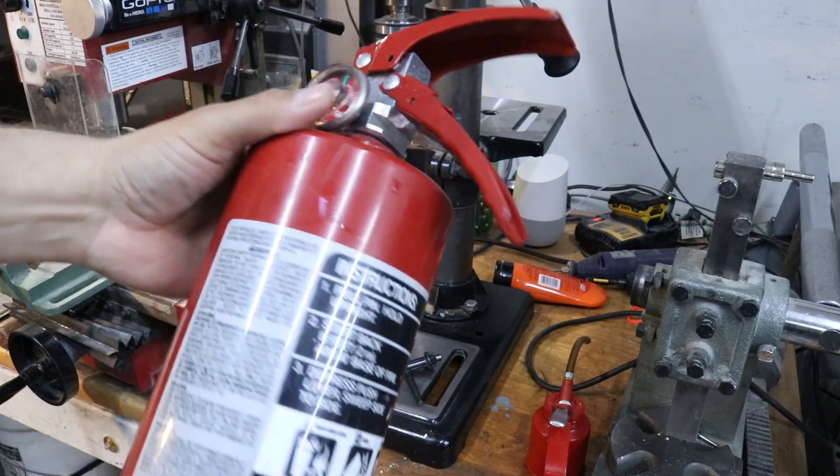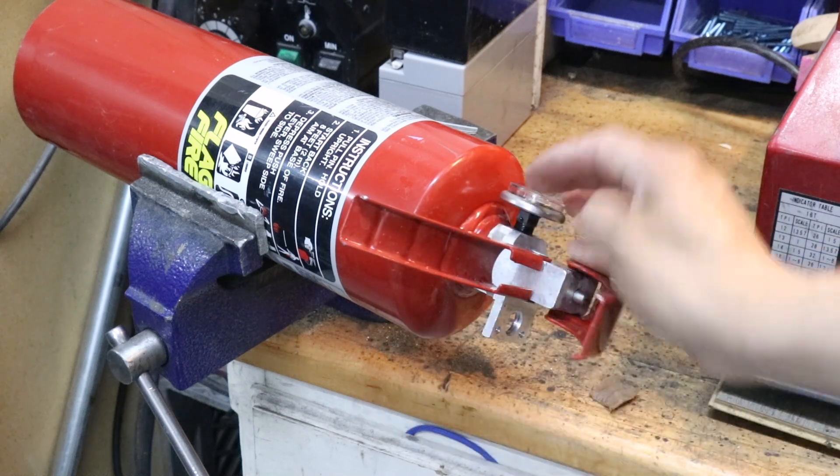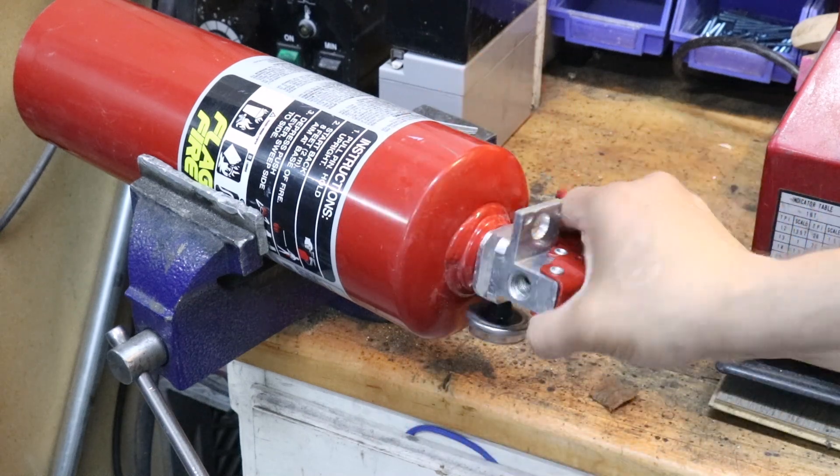I'm going to make this one so it can work off of a bicycle pump.